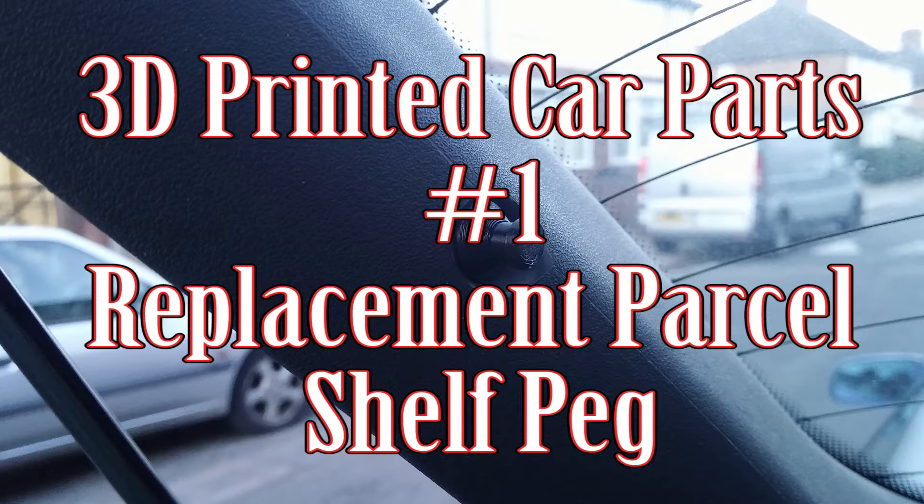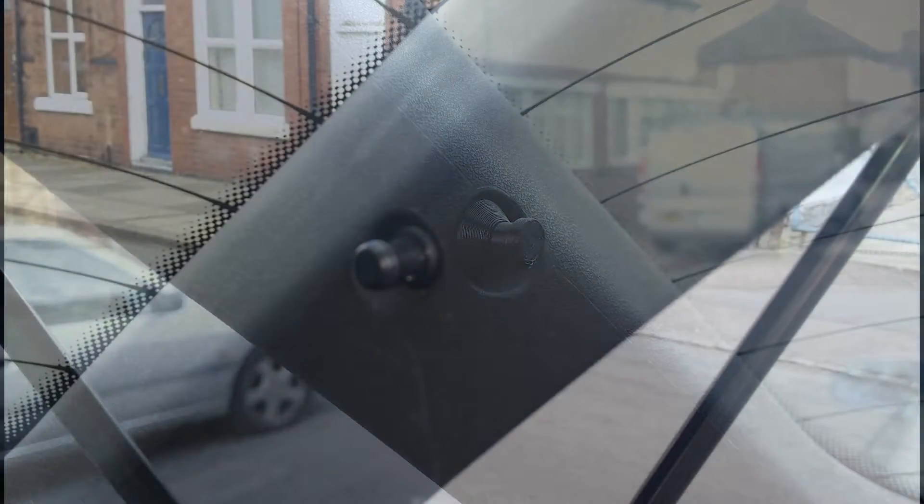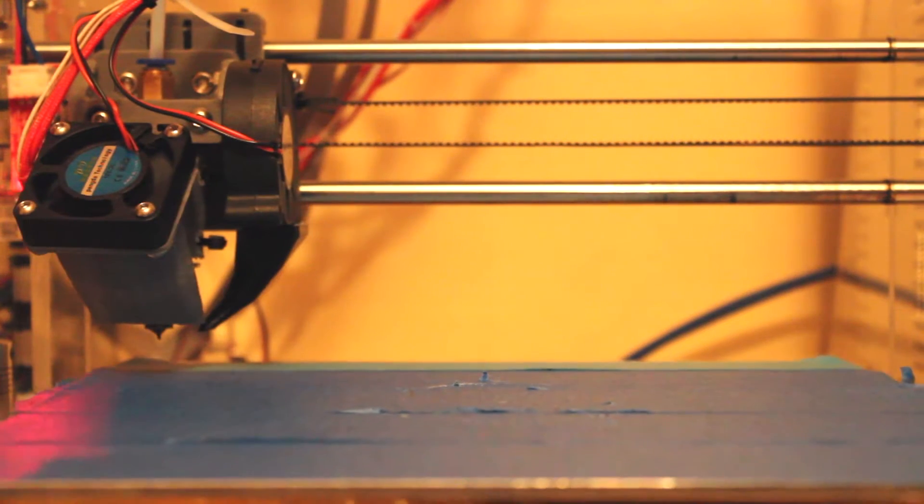Hi and welcome to Car Mechanical. Today I'm going to take you through the first of my new series of videos on 3D printed car parts. You can see a shelf peg there — that's for the parcel shelf to be hung off of — and we're going to show you printing it.